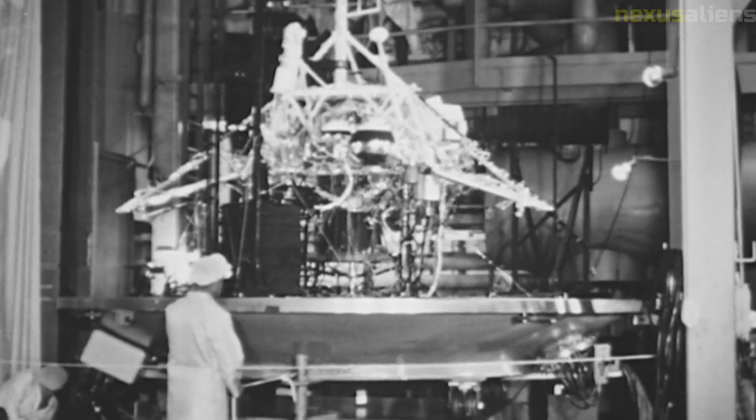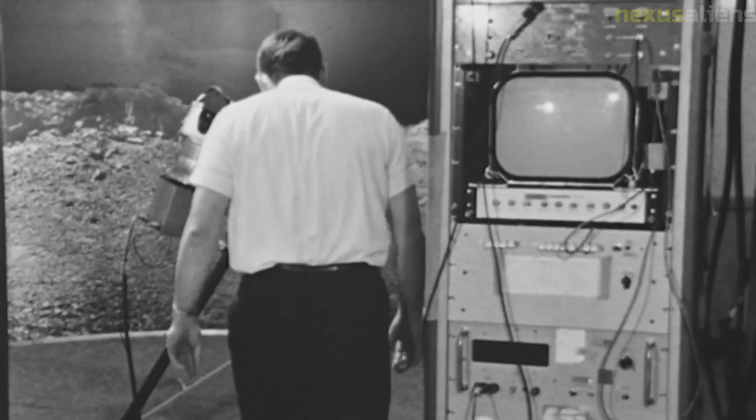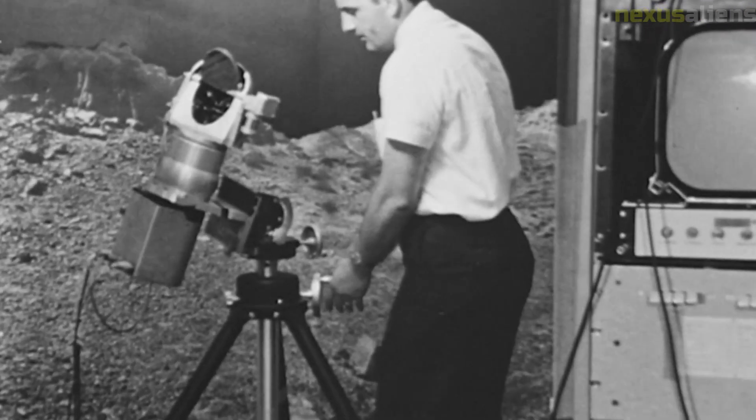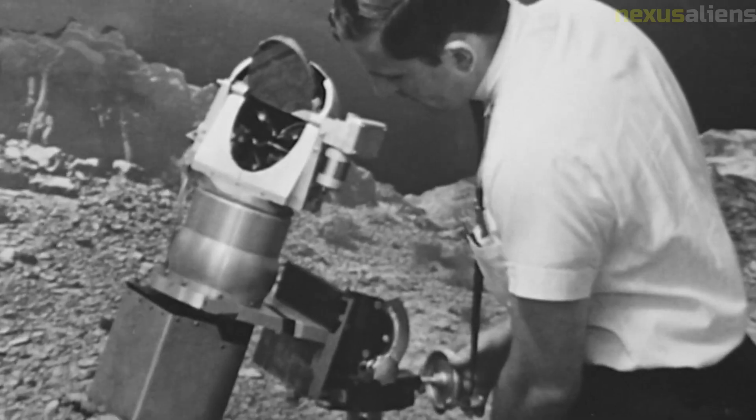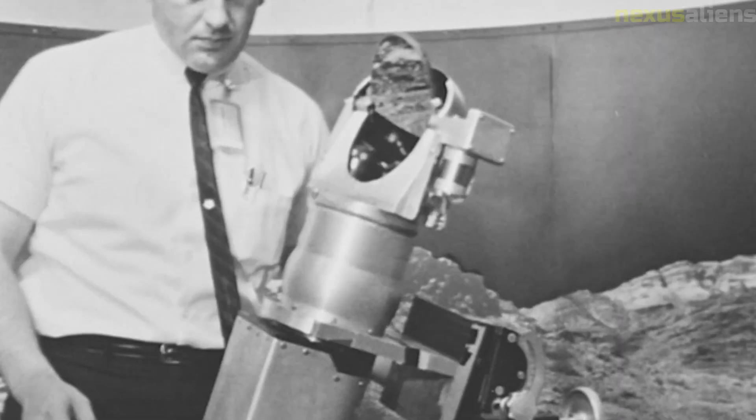After Surveyor 7 had completed its mission, it was deliberately crashed into the lunar surface. The impact created a small crater and provided valuable data on the mechanical properties of the lunar soil. The impact also generated a plume of debris that was studied by the Apollo 12 astronauts.